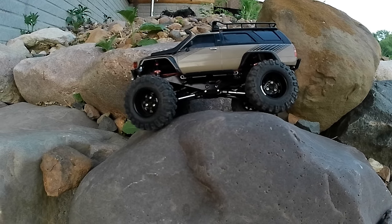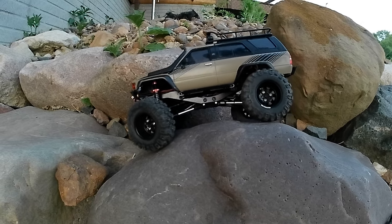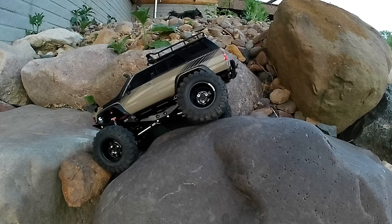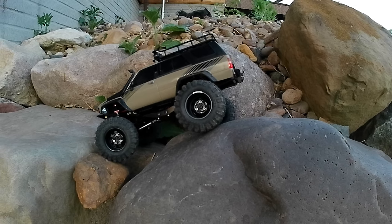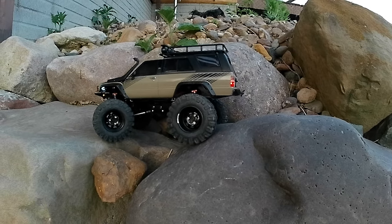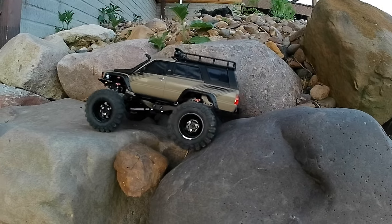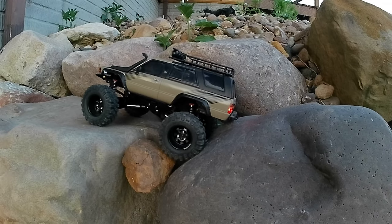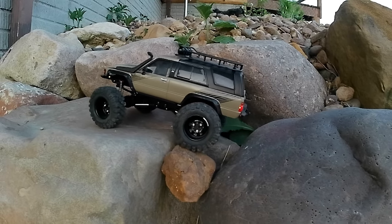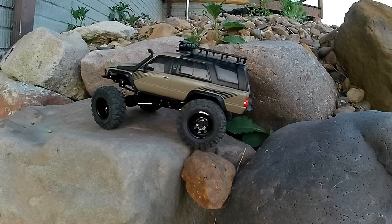I also upped the gear on the Mini-Z — I put the next largest pinion over stock and it seems to kind of spice up the power delivery a little bit and give it more responsiveness. Anyway, that's the video folks. Thanks for watching, thanks for listening to me ramble. Still trying to figure it all out — thank you for being here and I will see you on the next one.